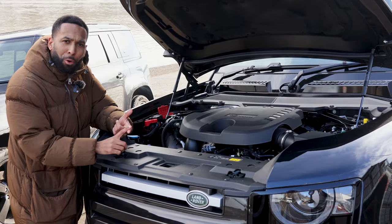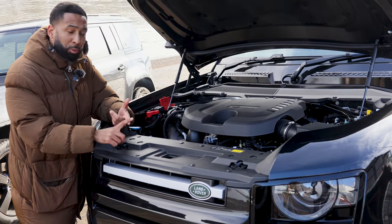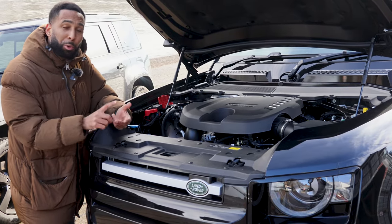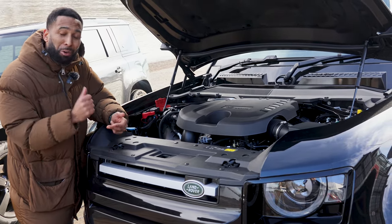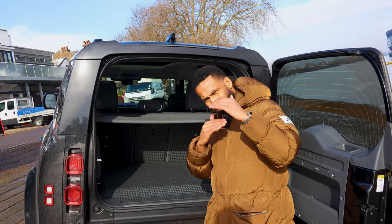So engines — you've got four, six and eight cylinder engines. This one is a three litre diesel and you also have a plug-in hybrid, but that is only available on the 110 and you get a tiny reduction in the boot space.